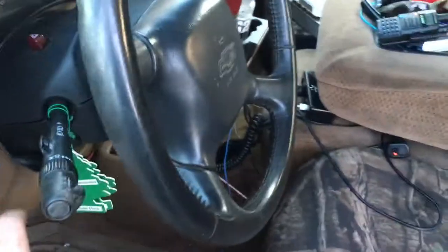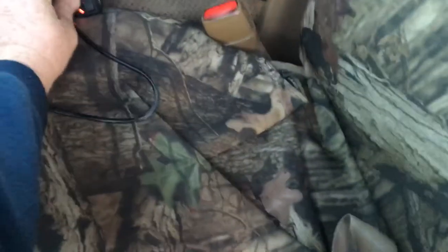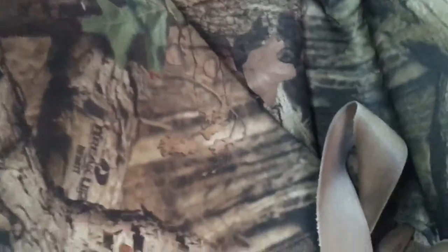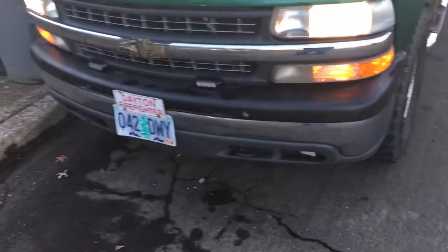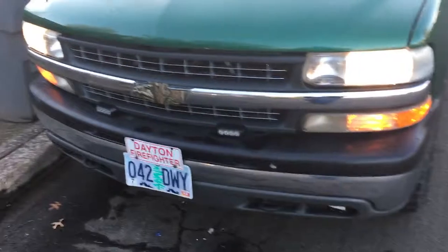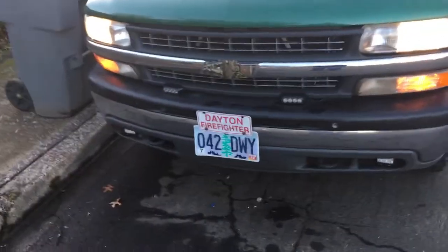I plan on getting some more lights. I want to get wigwags for the headlights so I can go POV with it on most car accidents and fires. That's pretty much it — I'll make another video once I have hideaway strobes and my wigwags in. Stay tuned.